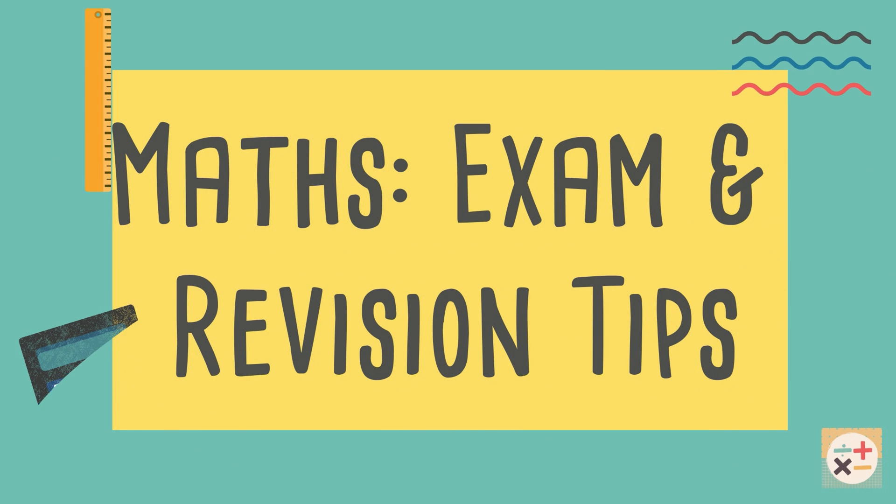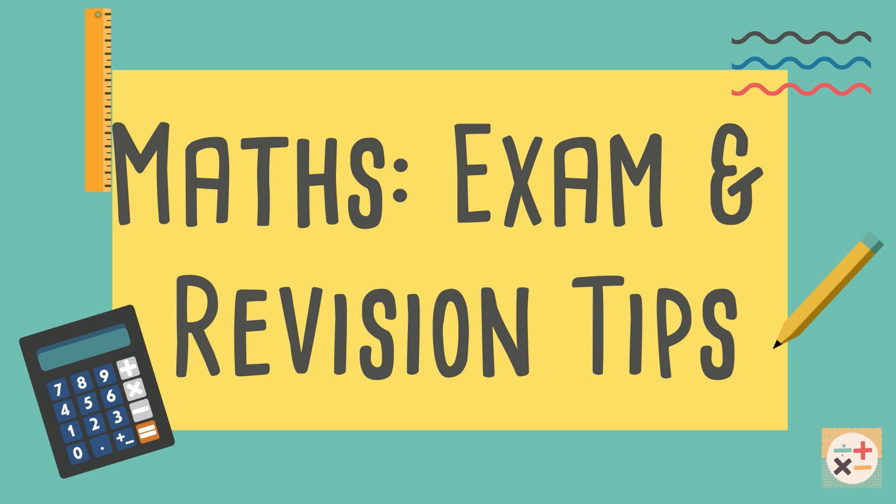Welcome to Minitea Maths. In this video we will explain some tips to help you revise for and take a maths exam. Subscribe to Minitea Maths for more maths videos to help you revise.